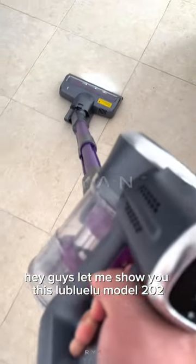Hey guys, let me show you this Luba model 202, a cordless vacuum cleaner.